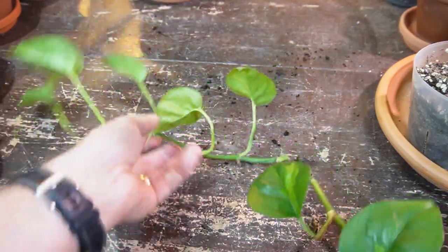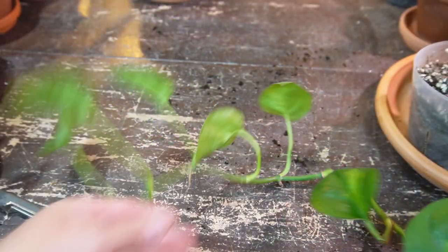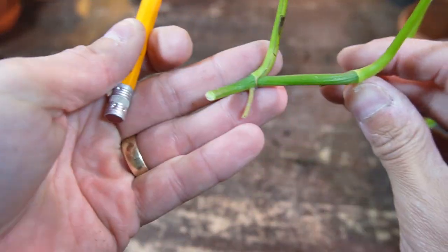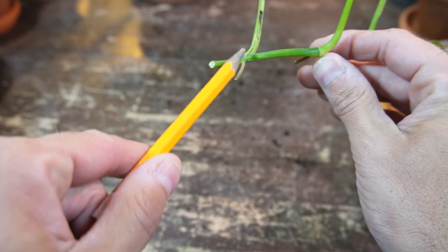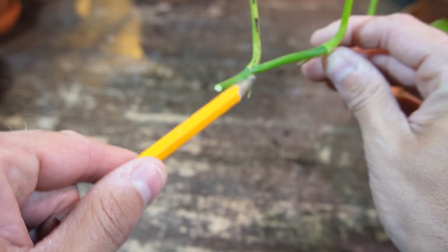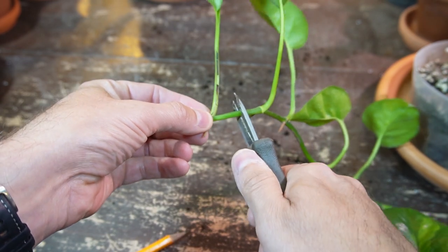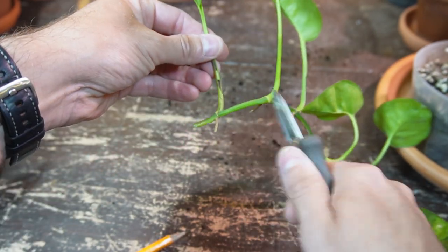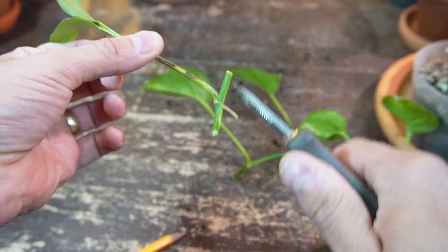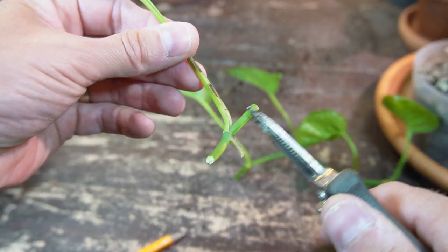I'm going to show you how to propagate these so you can make single node cuttings, or you can keep it as a stem and propagate it in water. I have a section of stem like this — each portion of the stem has a leaf and you can see it has some little aerial roots as well. This is where the new roots for the plant will come out from, and new growth will come from this node here as well. You cut in between two nodes and you get a section of the stem like this.